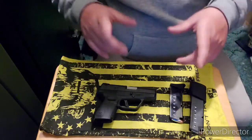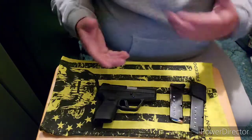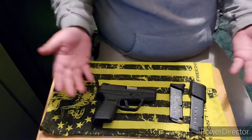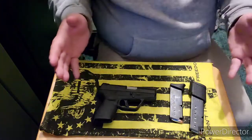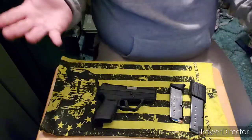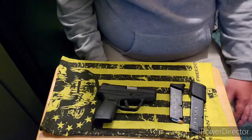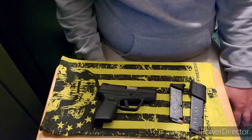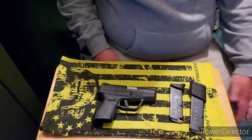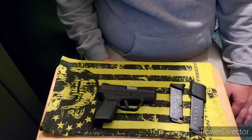I buy guns that I know I'm gonna beat to death, that I'm gonna carry for years — not because it's the new fad. All in all, if you come across one of these guns and it's not totally expensive, I'd give it a shot. You could always take it to your local dealer and get a couple bucks back. This gun served its purpose and I think it's time to move on — we'll see what the future holds.